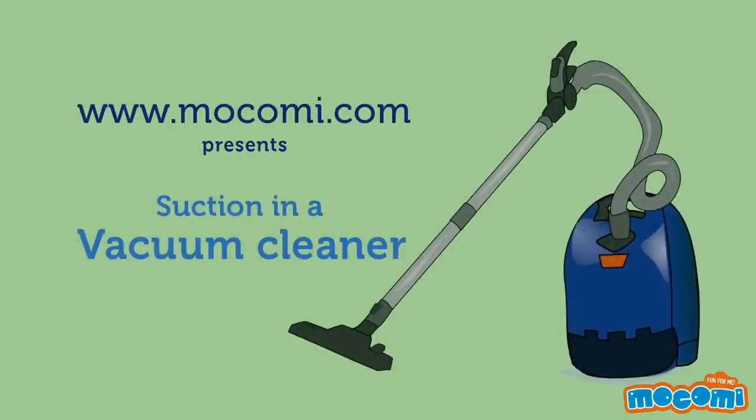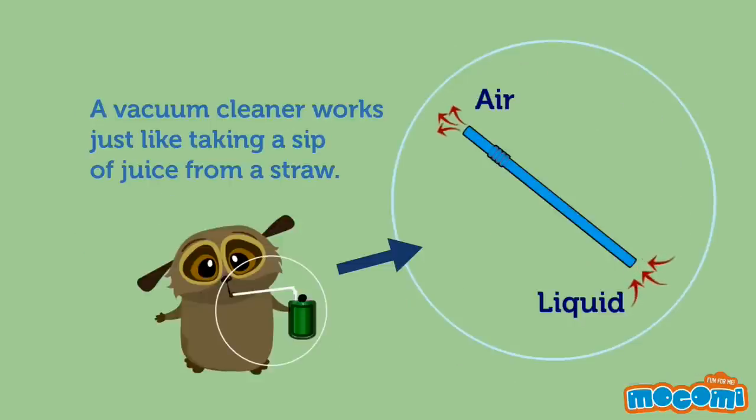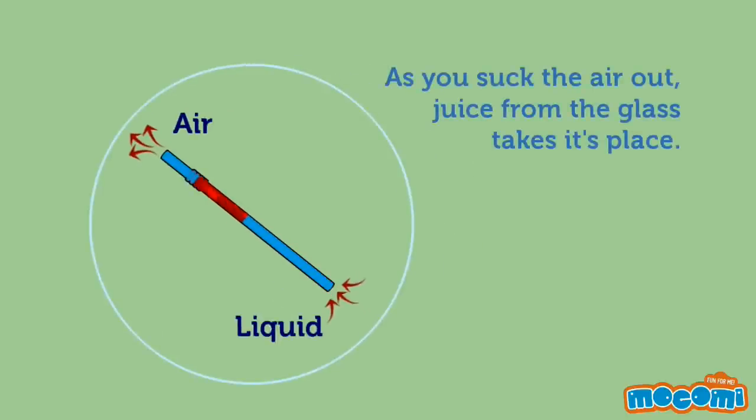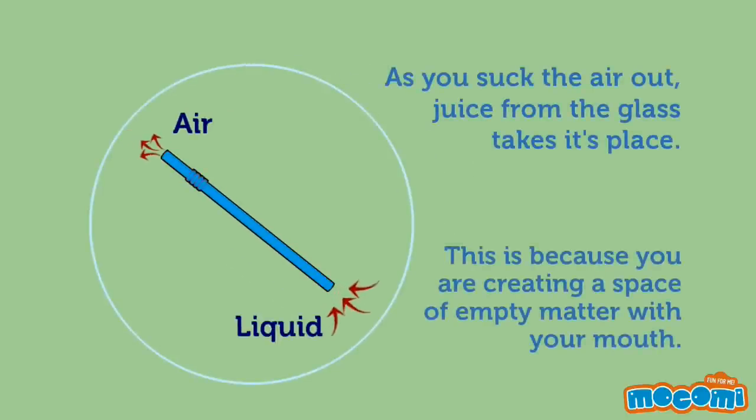How Does a Vacuum Cleaner Work? A vacuum cleaner works just like taking a sip of juice from a straw. As you suck the air out, juice from the glass takes its place.